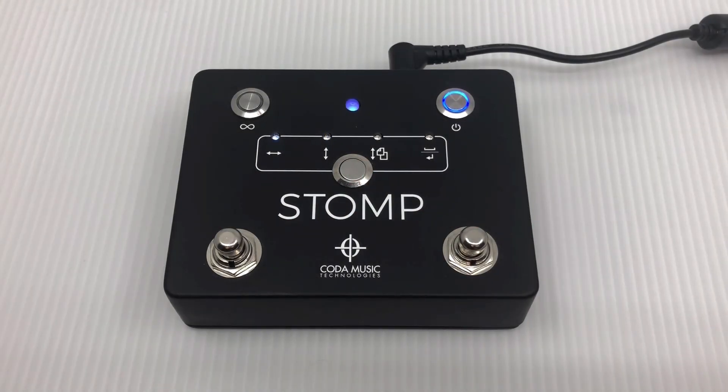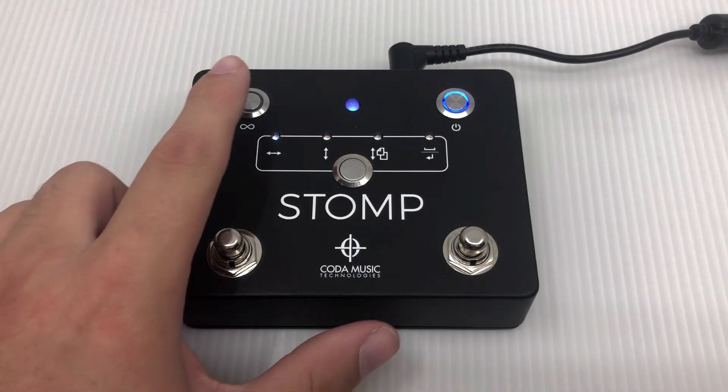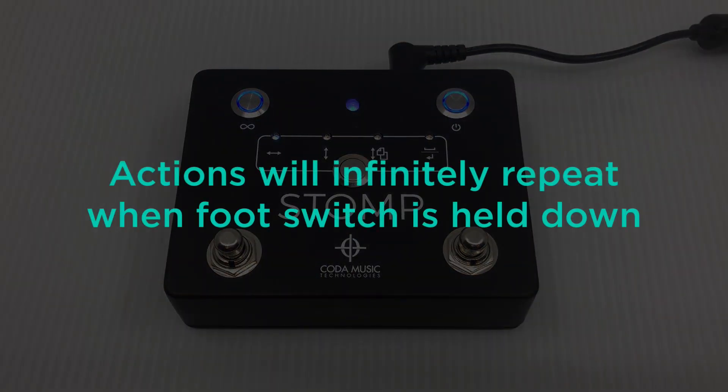One unique feature of the stomp is its repeat button, located in the top left corner of the pedal. When this button is pressed and repeat is enabled, the action assigned to a foot switch will infinitely repeat as long as the foot switch is held down.